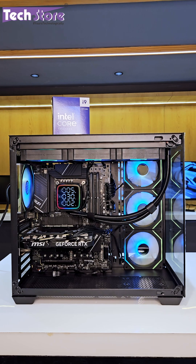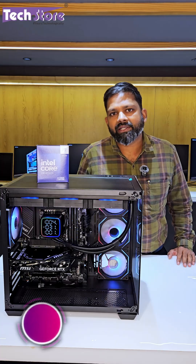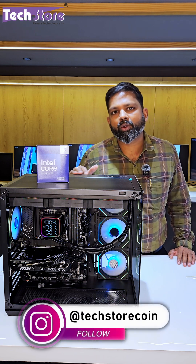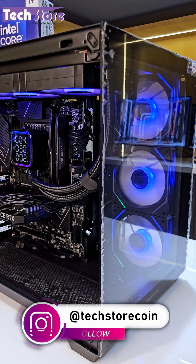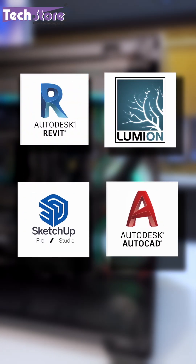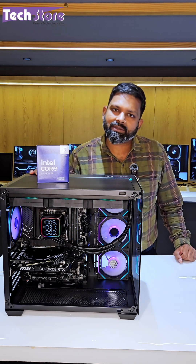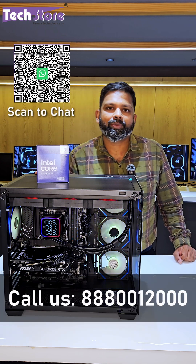All in all, the entire build costs around two lakh rupees, but it is worth the investment if your industry requires this kind of image processing. It is also suitable for people in high-end architectural work using software like Revit, Lumion, SketchUp, AutoCAD, and similar high-end applications. Get in touch with us if you want a custom solution — our number is 888-00-12-000.